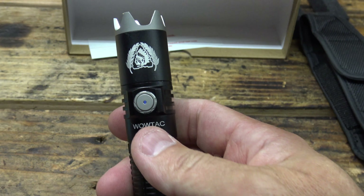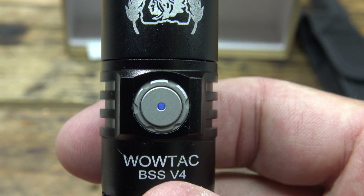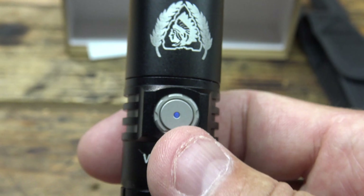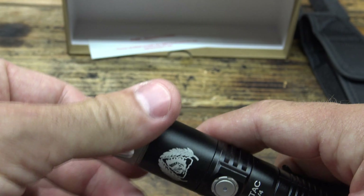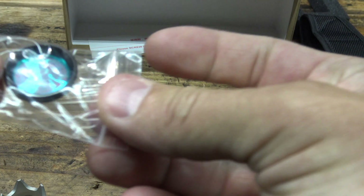When you turn the light on in any mode other than firefly, you're going to see that blue power level indicator — that tells you the battery is good. When the battery starts to get down, it'll turn red and then flash red. So keep an eye on that. You can also unscrew the strike bezel of the light, which is very nice, and install the included lens.